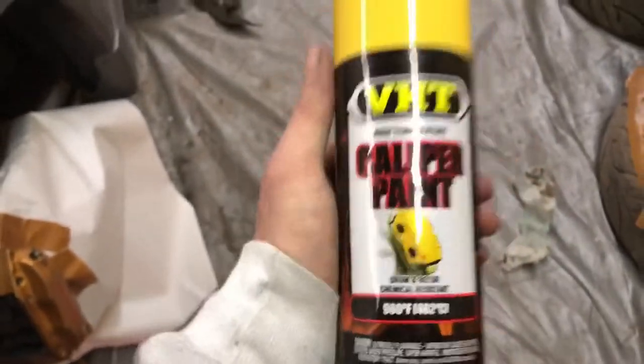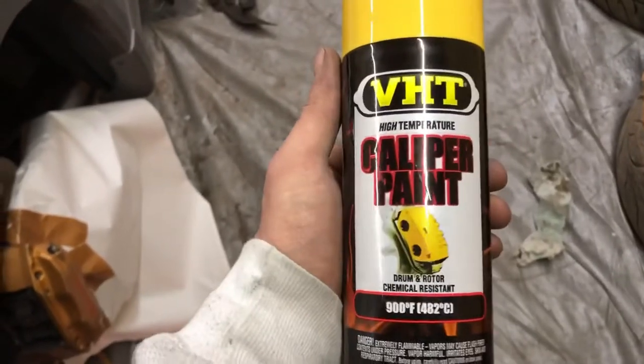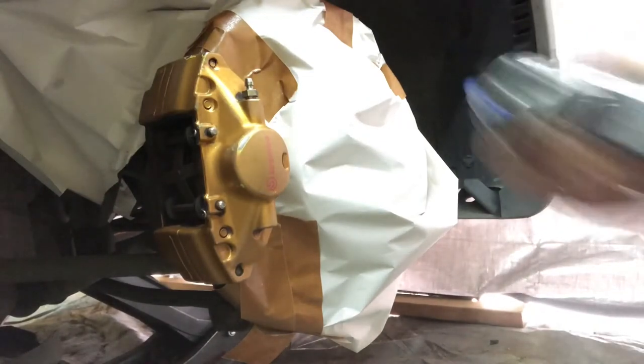This is the paint I'm gonna be using — I ordered it online because AutoZone did not have it in high heat. This is the back driver's side.